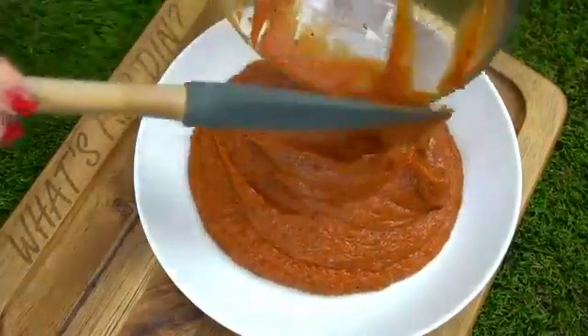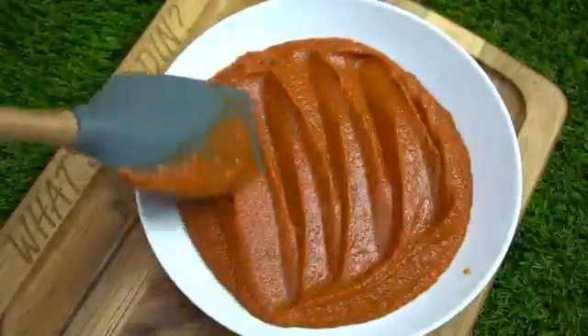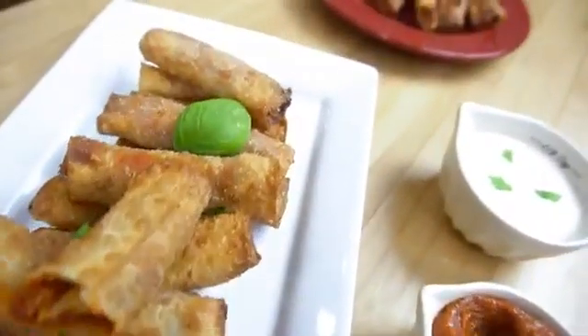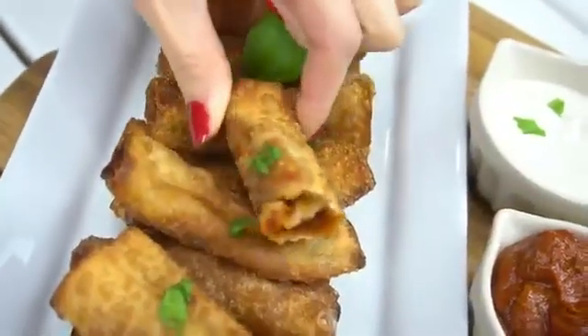You can even store this in a mason jar in your refrigerator if you don't want to use it right away, and it's also perfect as a dipping sauce. I'm actually going to be using this pizza sauce recipe in a homemade pizza roll recipe that is to die for, and I can't wait to share that with you guys. Thank you so much for watching, and we'll see you next time. Peace.